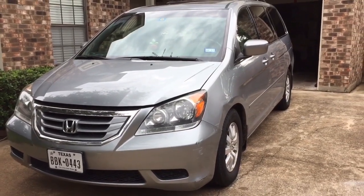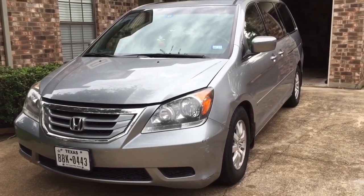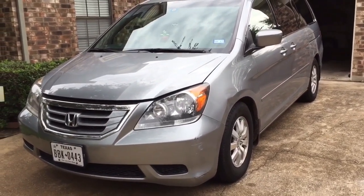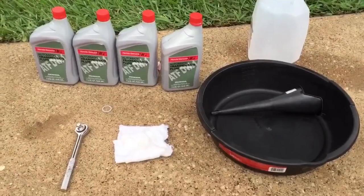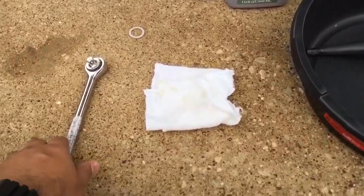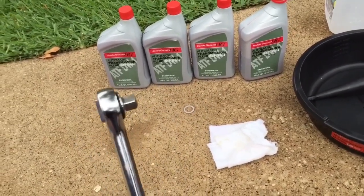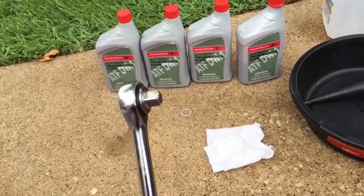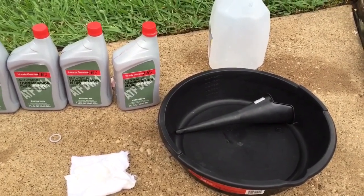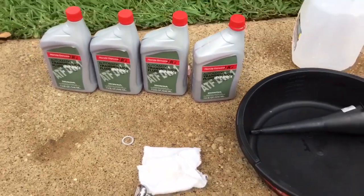Today I will be changing transmission fluid on a 2009 Honda Odyssey — the same model that goes from 2005 to 2010. The process is very simple and it's the same for all these vehicles. Here's what we're going to need: four bottles of transmission fluid, a ratchet to open the drain plug, a drain pan to pour the fluid out, and a funnel to pour the new fluid in, plus a crush washer.